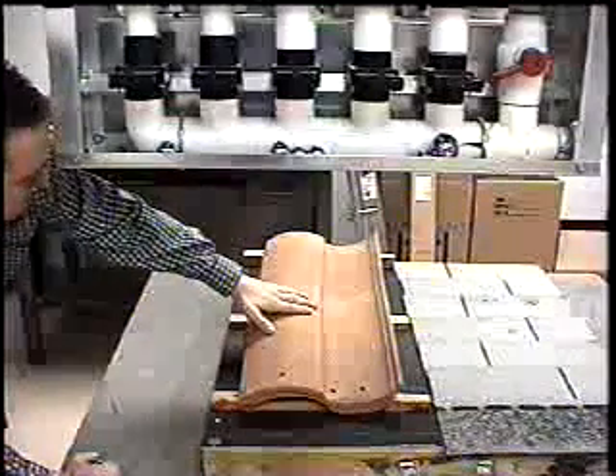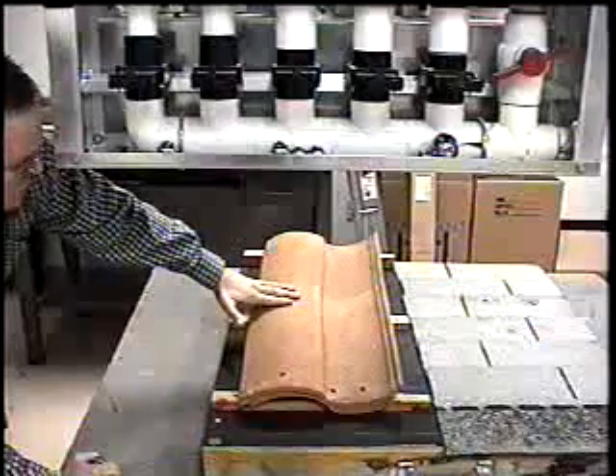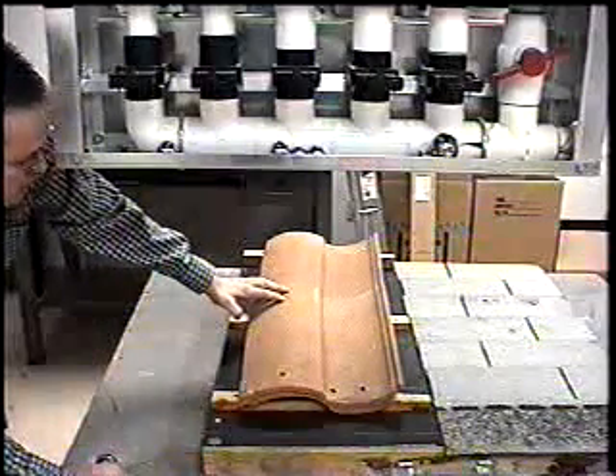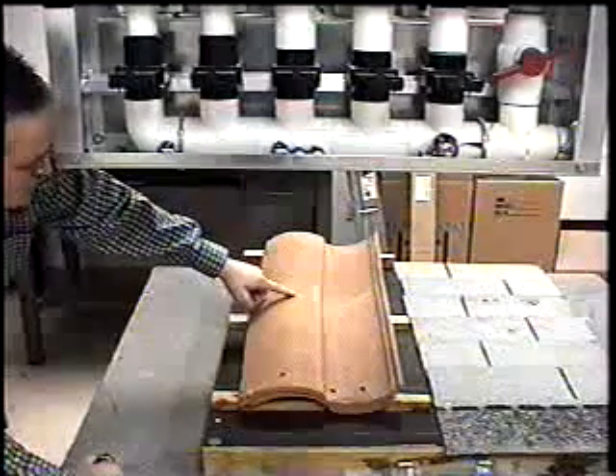Earlier, we impacted this with the ice ball, and it did not damage the tile. We will now drop the inch and three-quarter steel ball at the same energy in this location on the clay tile.